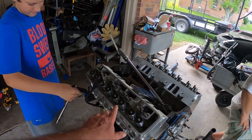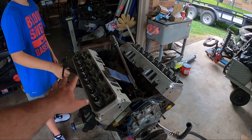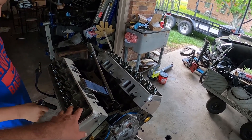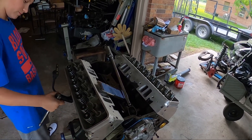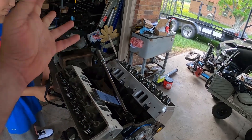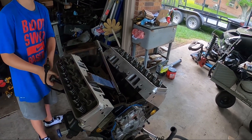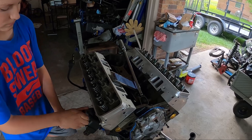We've got the second side on, snugging them down, and then we're going to start torquing. Torque specs on these heads are 22 foot-pounds all the way around, then 67 degrees up top and 80 degrees on the bottom. If you don't have the degree angle tool, you just do 65 foot-pounds all the way around. We have the tool, but we're just going to do 65 foot-pounds all the way around and call it a day — send it.